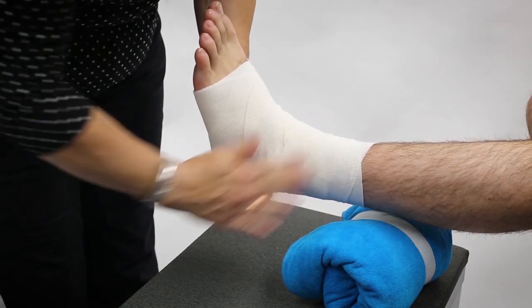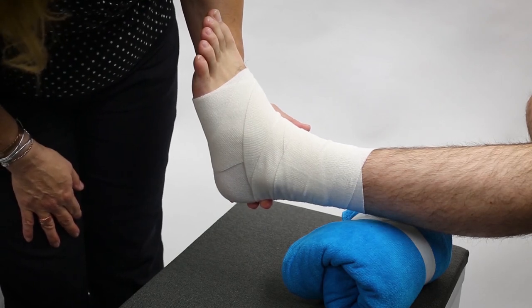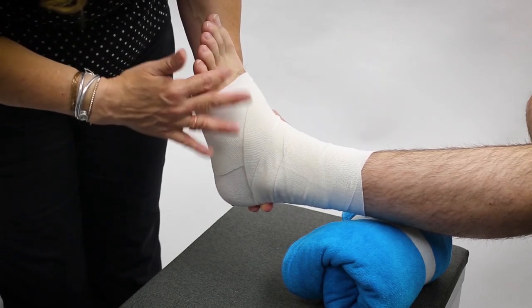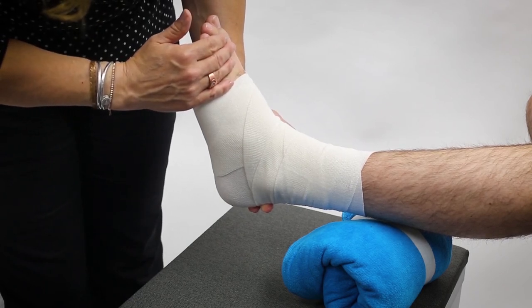This wrap actually turned out with great technique. We will come back to our patient in about 10 minutes and ask if they have any sort of tingling, numbness, or coolness below the level of this wrap, to make sure it's applied properly.